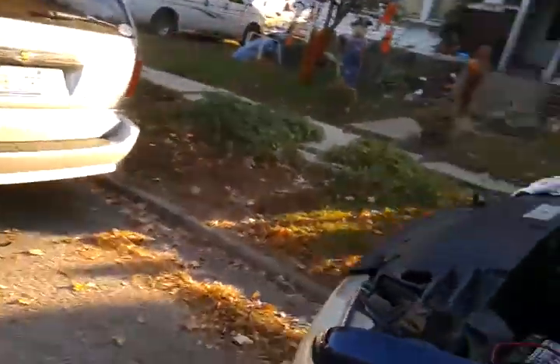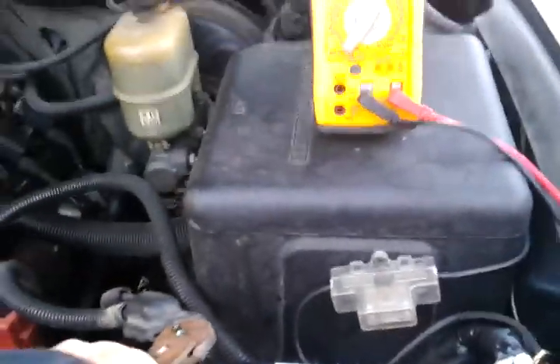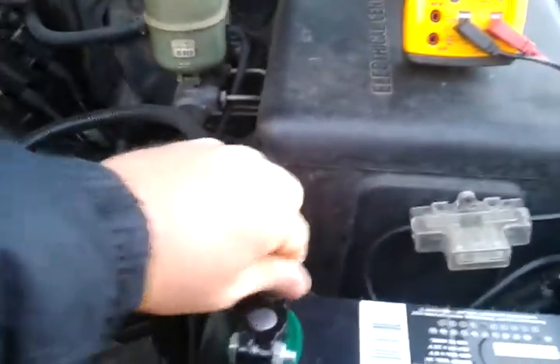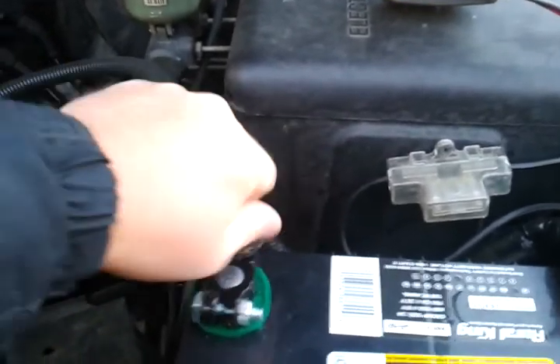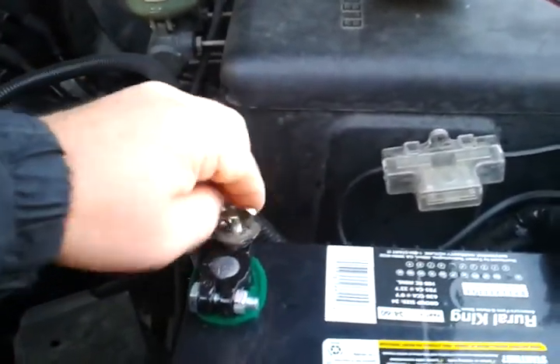Let's remove the factory battery. Disconnect my meter for a moment — it's just fun to do one-handed. No extras, not a side post that's got other wires. It is disconnected.